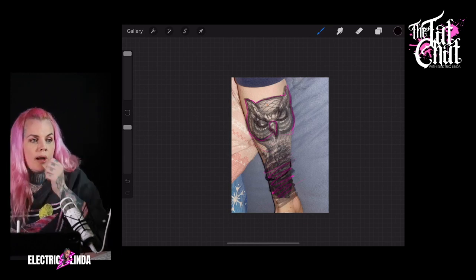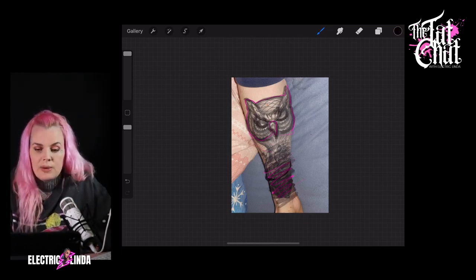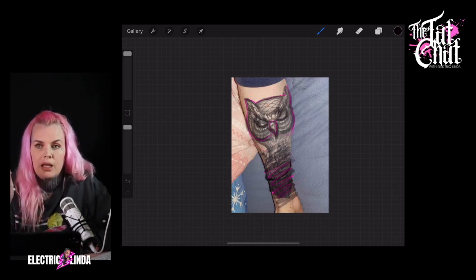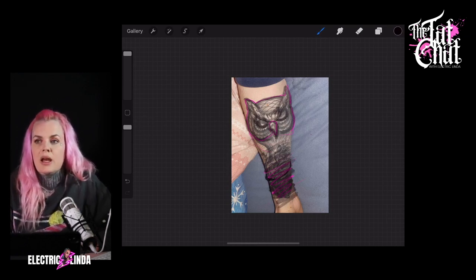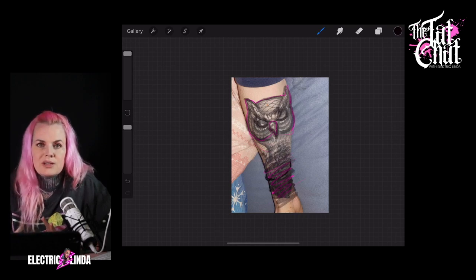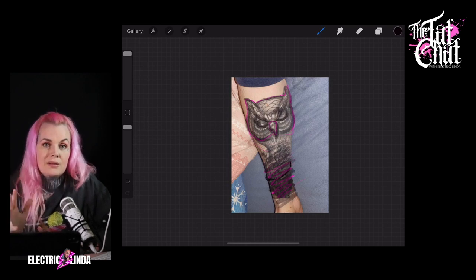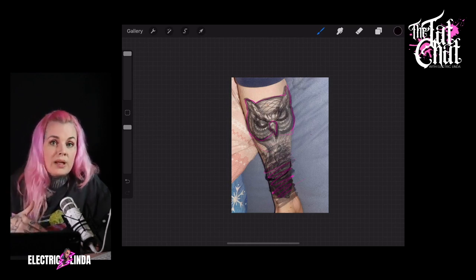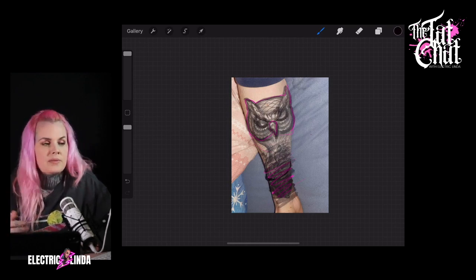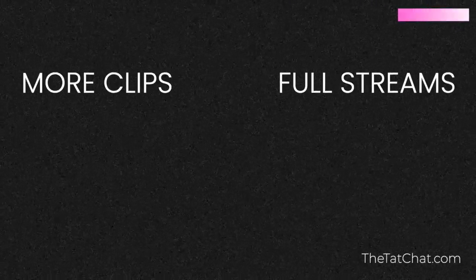Are you able to add more white to the existing tint, or lighten it? You could always add white — I usually add white sometimes to lighten something — but you have to prepare that this could take several sessions to lighten. You can lighten black to gray, but you can't lighten black to white. They're going to blend together. This is the Tad Chat with Electric Linda.